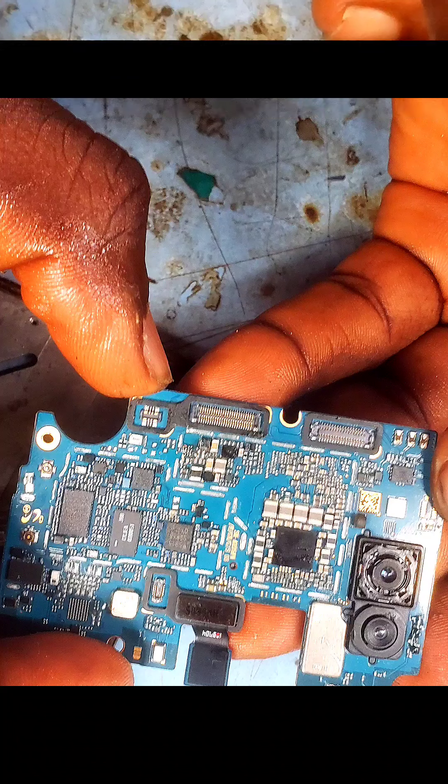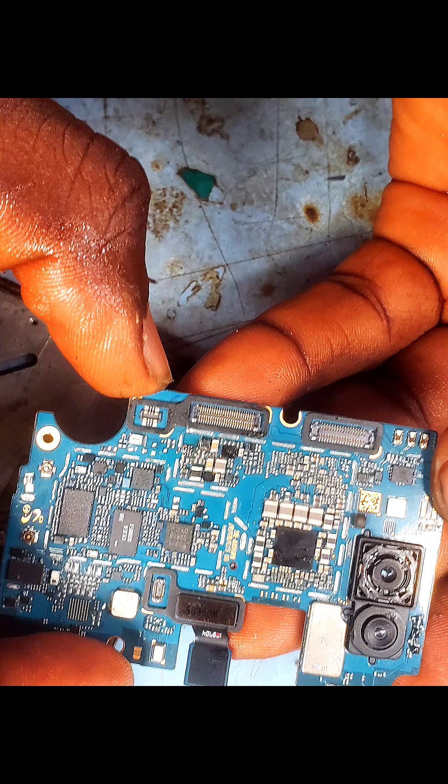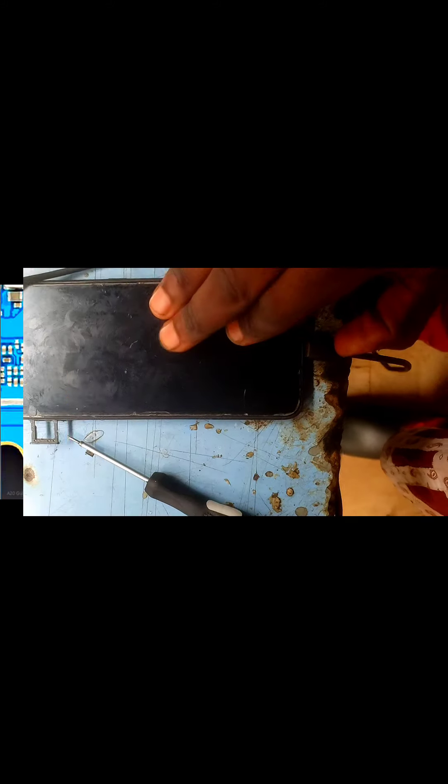I'll now show you the schematic diagram of what I just did. Let's test the phone — it's working. This is to confirm the repair is successful. Please like, comment, and stay tuned for more videos. Thanks guys.